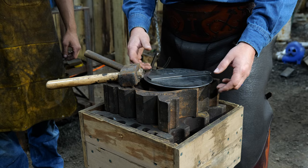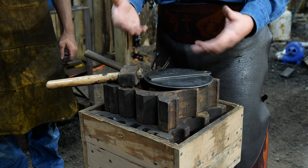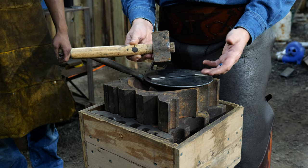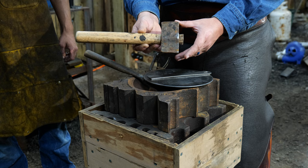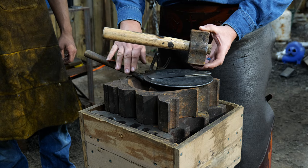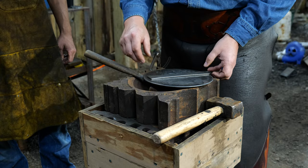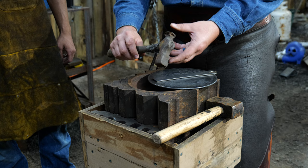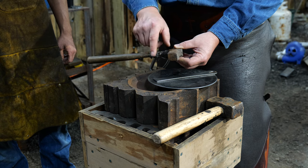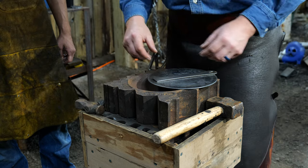First things first, before we get started there are a few tools needed to make the frying skillets with this particular method. One of the first tools you'll want on hand is a hammer of some kind to hit your top tooling with. I prefer a soft face hammer to strike my top tools, but if you don't have that you can use a softened top tool under a regular hand hammer. The next thing you'll need is a set hammer — one that has a radius on one edge, which really helps prevent galling and things like that.